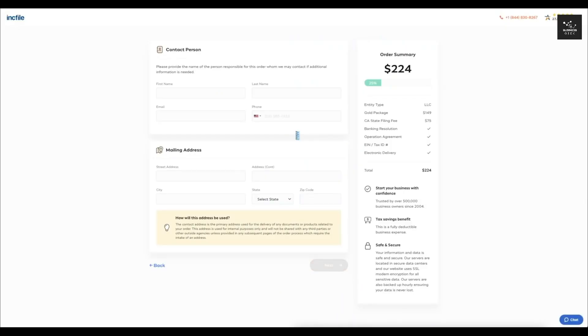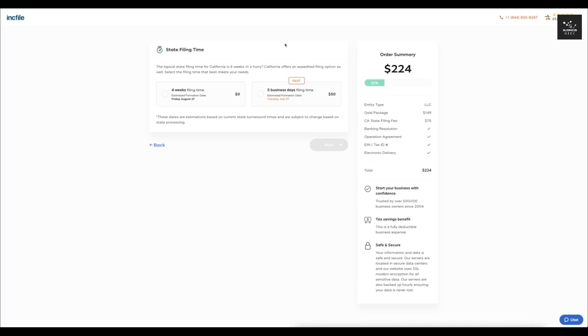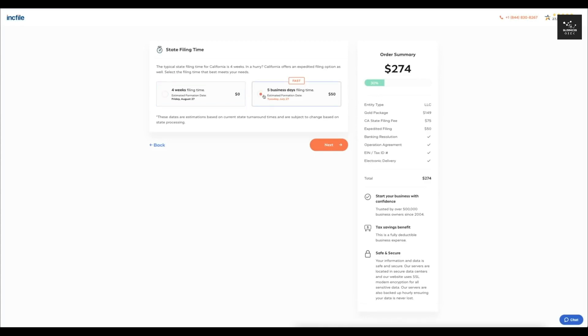It's going to have you enter your contact information and mailing address. After that's entered, I'll click Next. In the next section, you can select your state filing time. The original time for California is around four weeks, which may vary by state. They also have an expedited filing option you can add on. If I don't care too much about the filing time, I can select the standard option with the estimated formation date shown, or select the faster five-day business filing time.